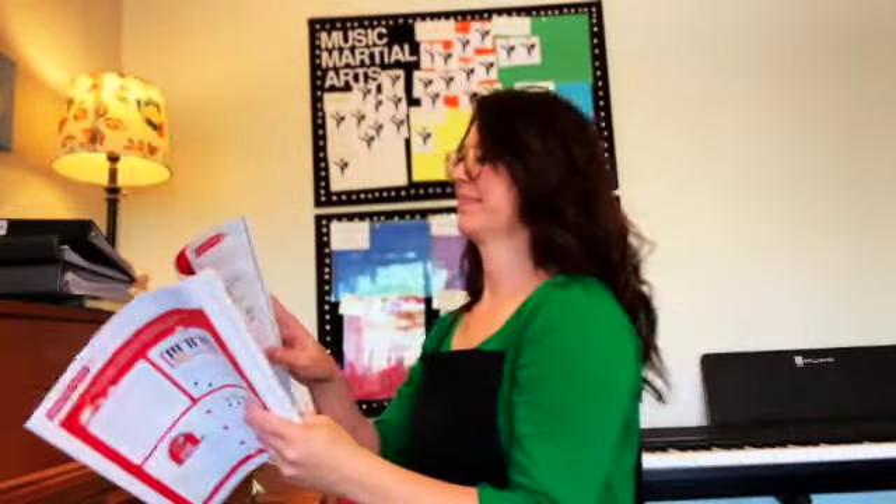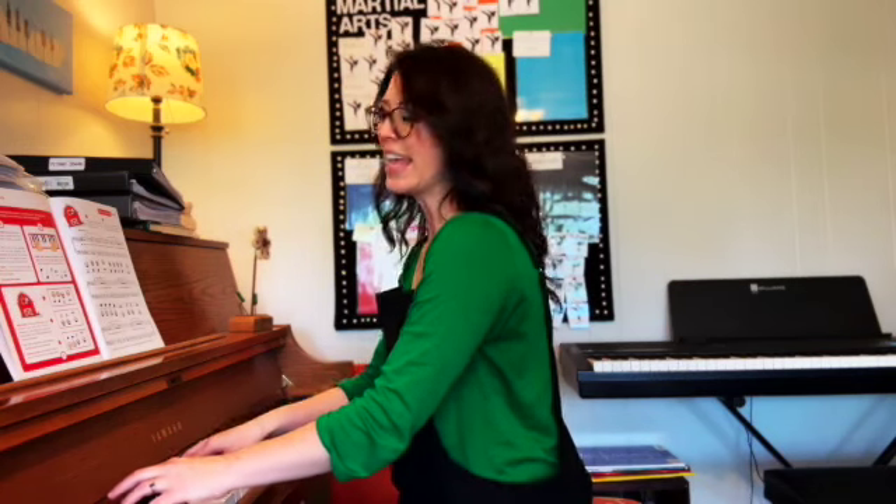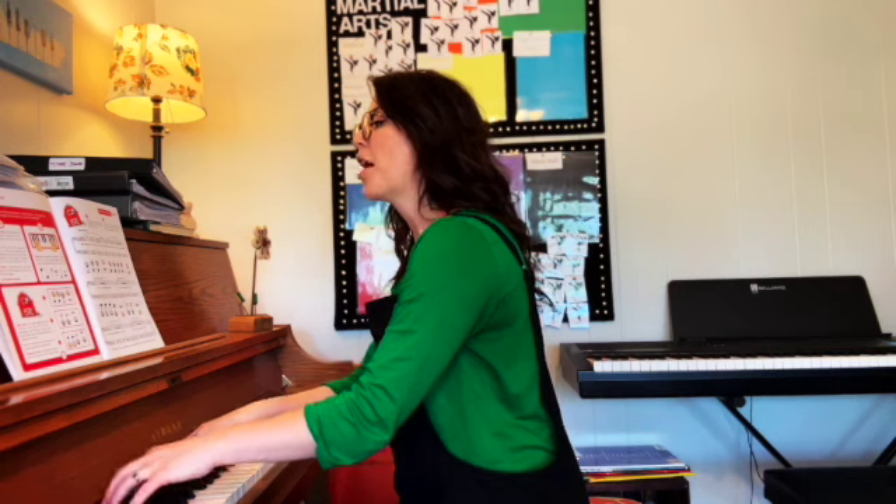Are you ready? One, two, ready, play! Welcome to Pointer's Farm,